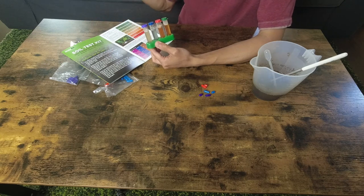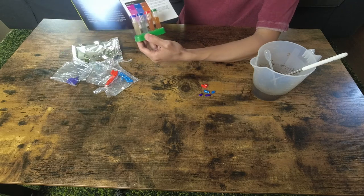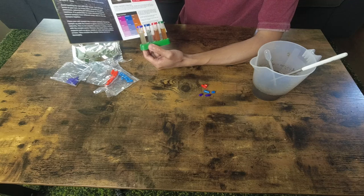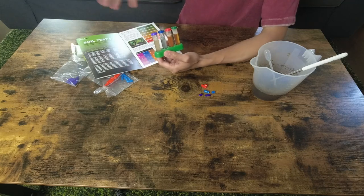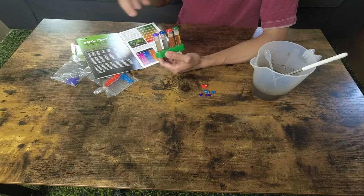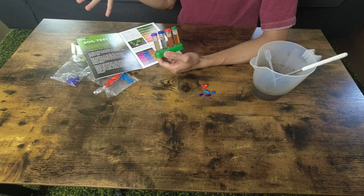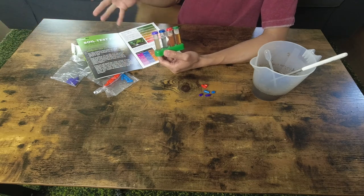In this case, I need a fertilizer with a decent amount of nitrogen and phosphorus — which is very different from my container soil, because that one has very high nitrogen and very low phosphorus. This shows the importance of doing a soil test and why you might want to avoid all-purpose fertilizer, because you might not know what your plants actually need.